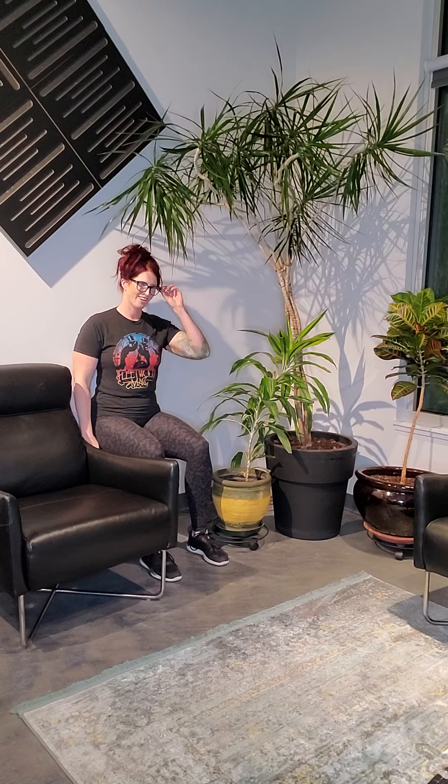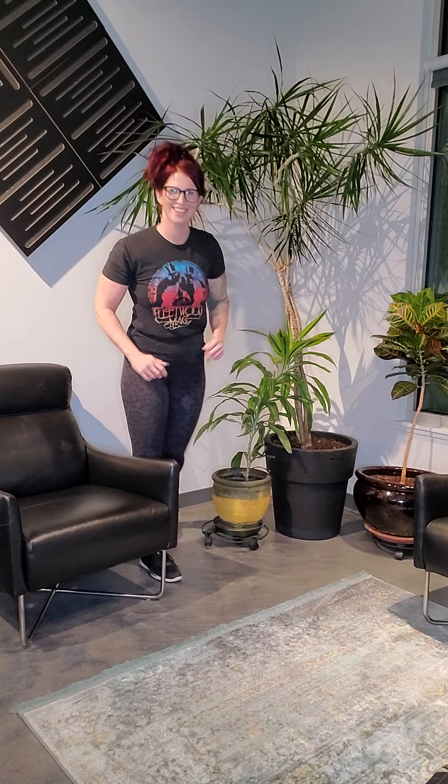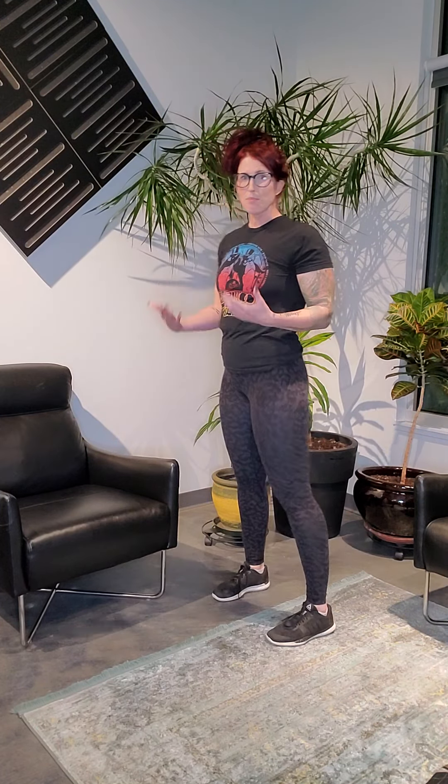We're going to start with a wall sit. Coming back to the wall, bum against it, slide on down. Feet just underneath the knees, 90-degree bend — not pressing on my thighs. Hold it here until I say stop. The first goal is about 20 seconds. You can always hold a weight for extra challenge. Press through those heels — that's where all the weight should be. Back is tall, belly button in. Counting down from eight — and one. Good, coming up, shake it out.